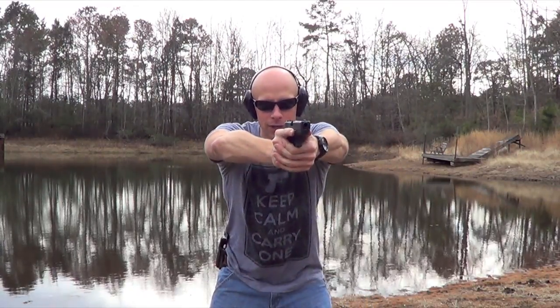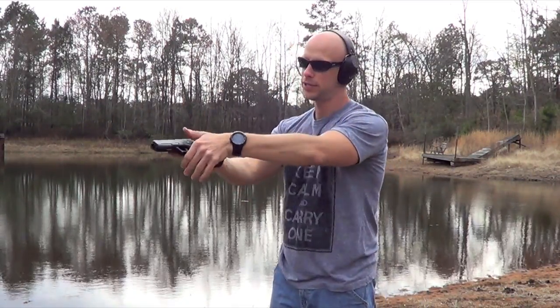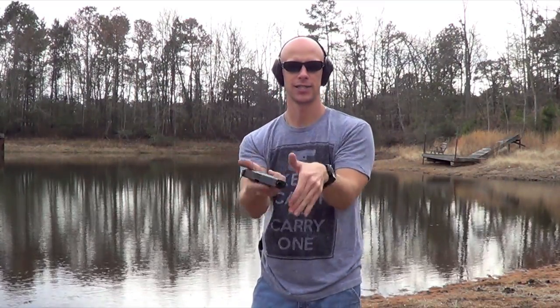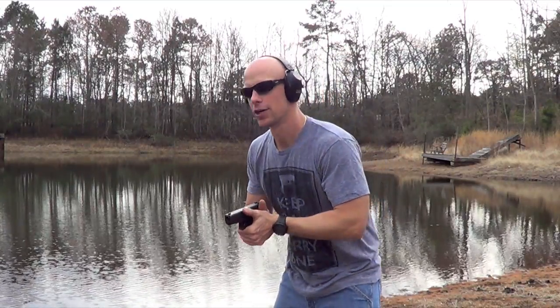There are two different methods here that you're going to see taught, and both work — both are taught by very experienced, well-respected teachers. One is that you keep your elbows slightly bent while you're on target to absorb the recoil. The other method is that you drive out and roll your elbows in while rolling up with your grip a little bit. The advantage of rolling elbows in is it creates cross-tension on the gun, keeping it more stable in your hands. The disadvantage is that recoil gets transferred mostly to your shoulders instead of being absorbed by the elbows. You have to try it and see what works for you.